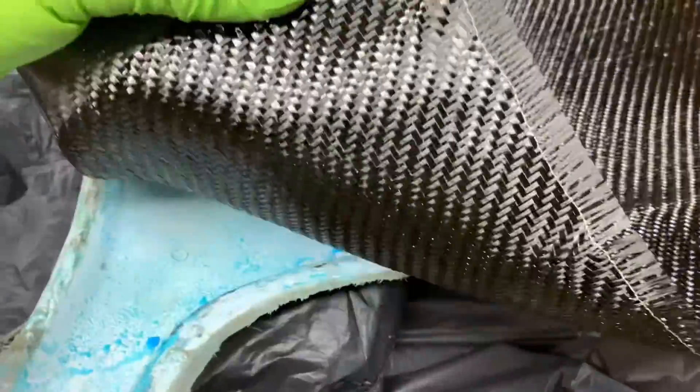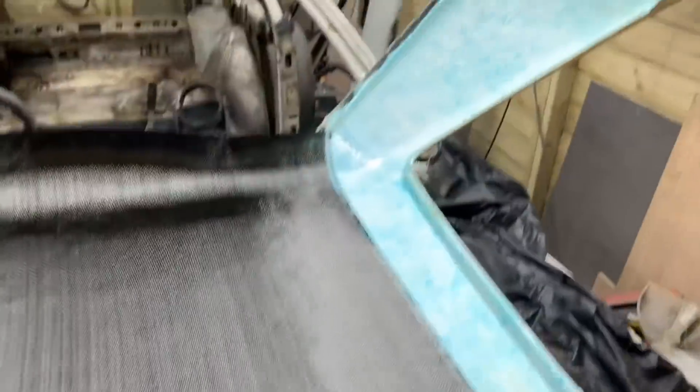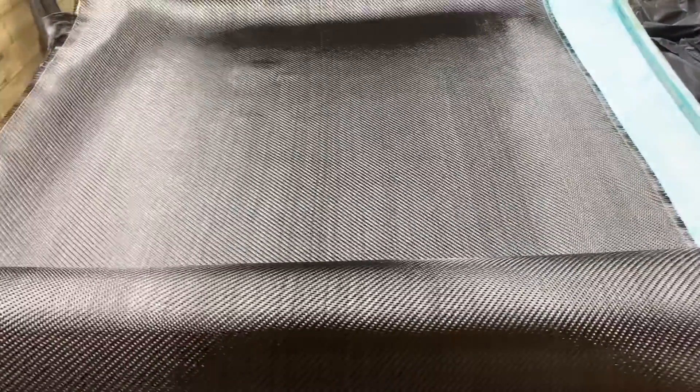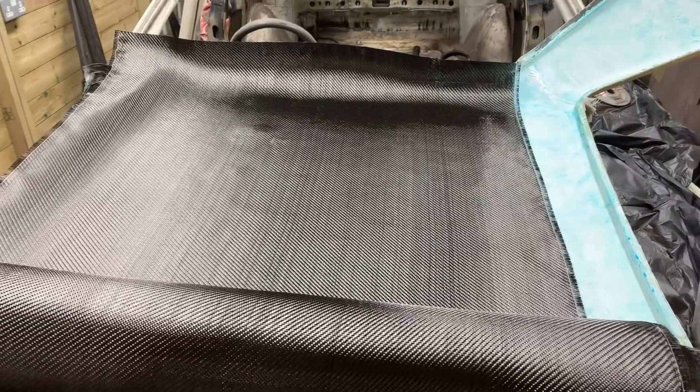Our PVA's dry and now we've got the carbon out. This is two by two carbon, so we're going to measure this out and cut a couple of pieces to lay up in there. Obviously it's a crisscross pattern. It doesn't matter how it looks because you're not going to see it — it's going to be painted on the other side. So I'm just going to cut the pieces ready to fit, cut the layers, and then hopefully see how it goes.